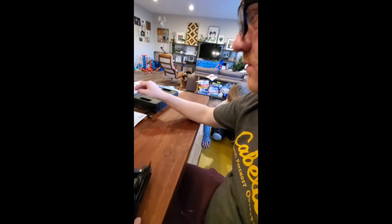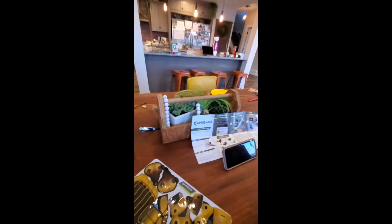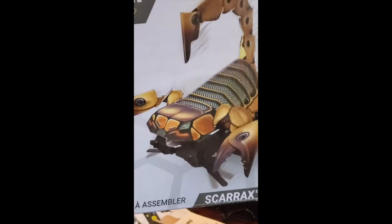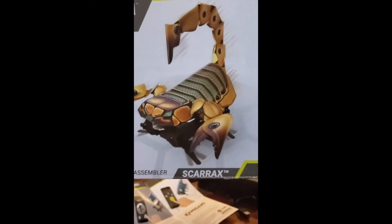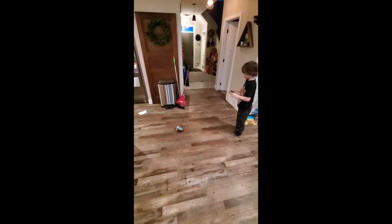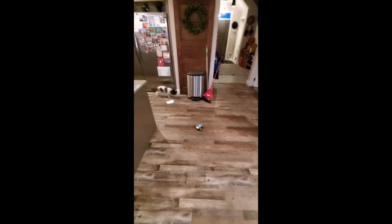I'm just scared it's going to turn off. This is what it's supposed to look like. See? Look. That's what it looks like. Okay, the robot's been built, and this is what it looks like.